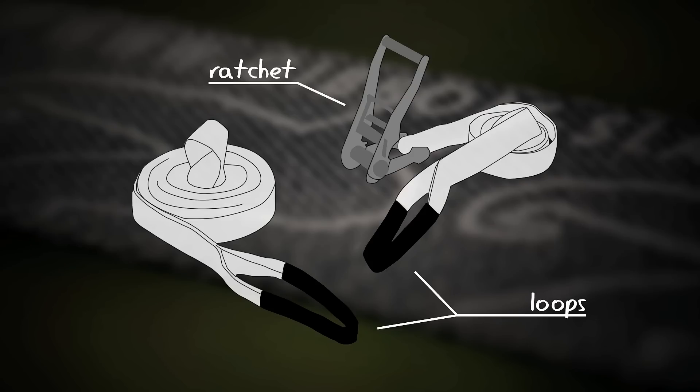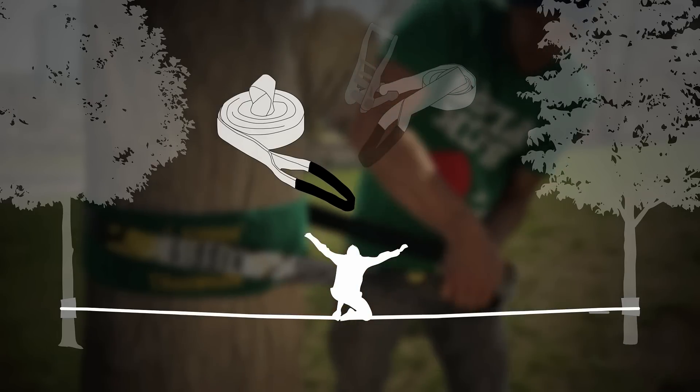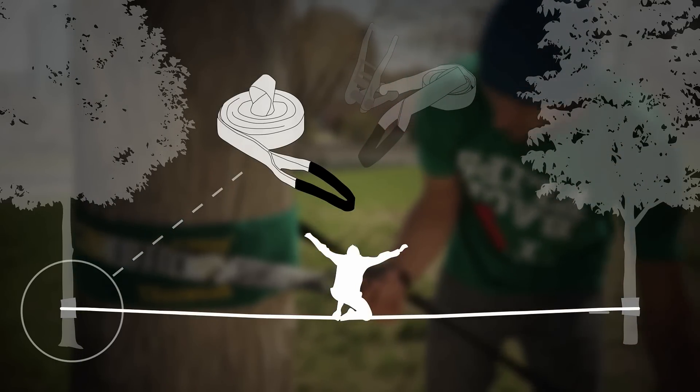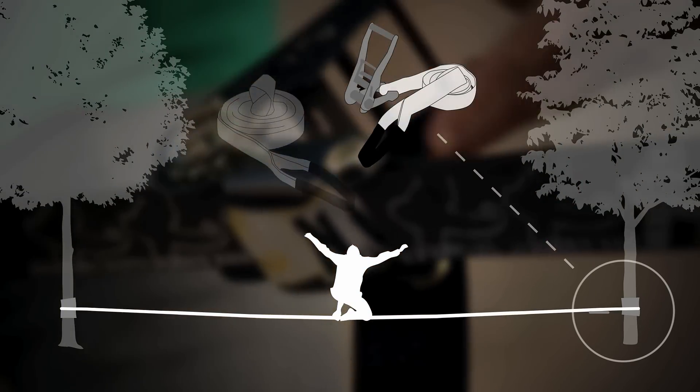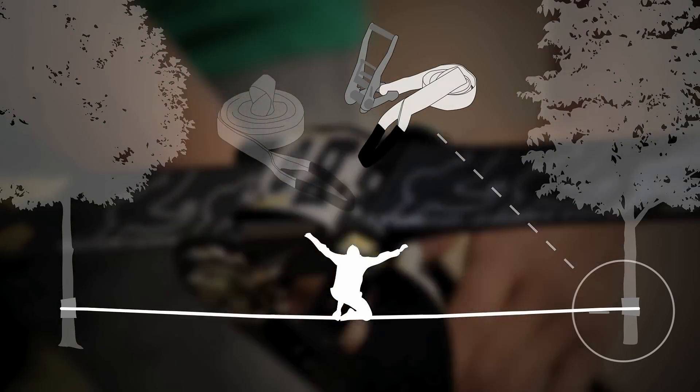The most common slackline setup includes two separate sections. The first section is a long 30 to 100 foot piece of 2 inch webbing with a loop sewn on one end, allowing it to cinch tightly around an anchor. The second section is a loop with a ratchet attached. Running the webbing through the ratchet and cranking tensions the line for walking.